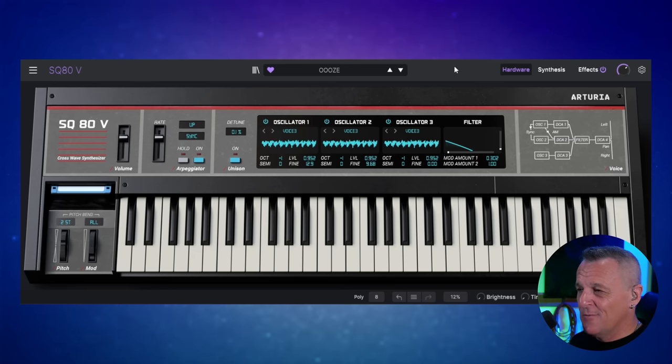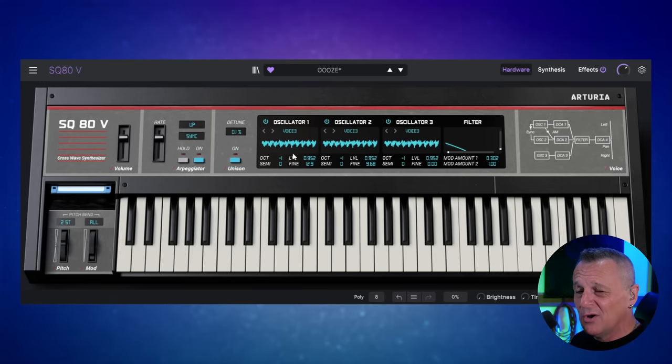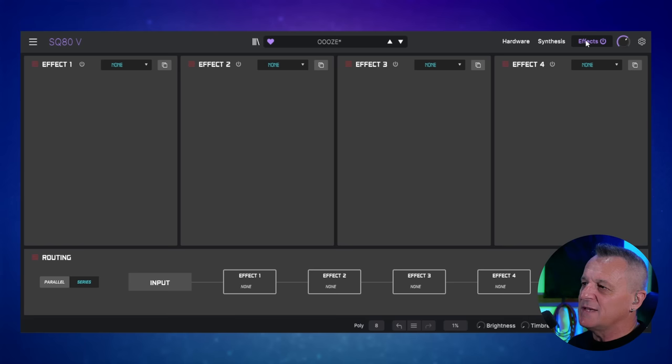I could find uses for that all the time. Interestingly, what they've done with the interface in terms of creating your own sounds or adjusting presets is to put the main macro controls right on the front, so you can make changes right away using your mouse, or you can go more in-depth in the synthesis tab. I just love the way Arturia designs these interfaces — even for a newcomer to soundscaping they're a lot of fun, and it's very important to keep fun in your music production.